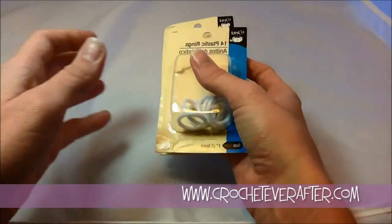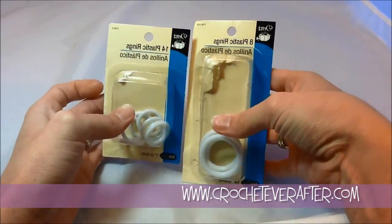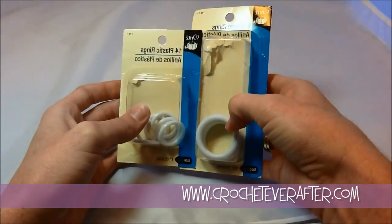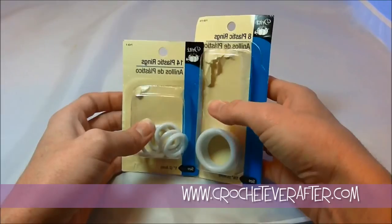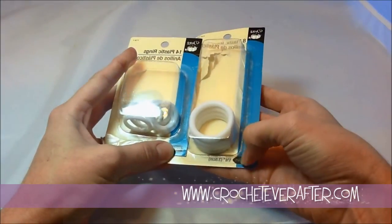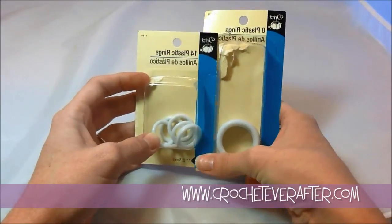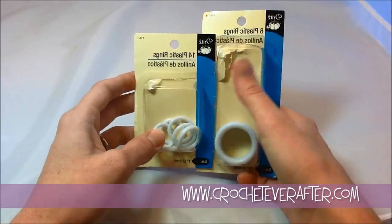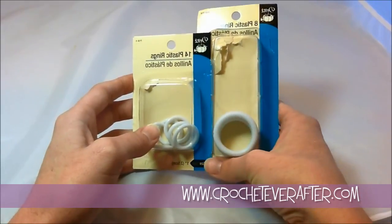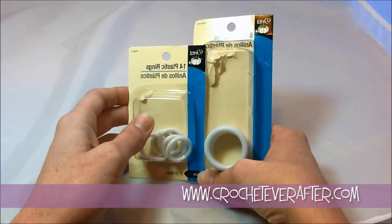Here is an up close view like I promised of the rings that I use. They are Dritz brand — I think they're called plastic curtain rings, they go by that also. You can see I have different sizes: I have a one inch here and a one and a half inch here. You can get just about any size you'd like.